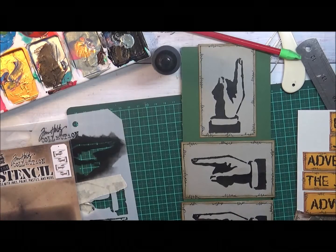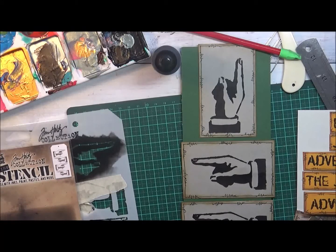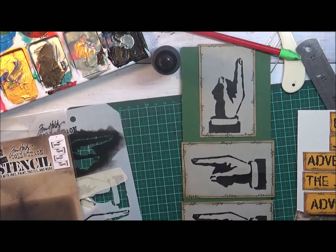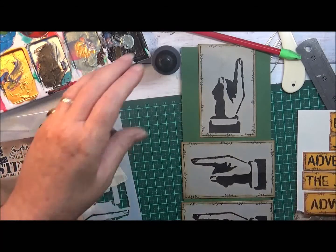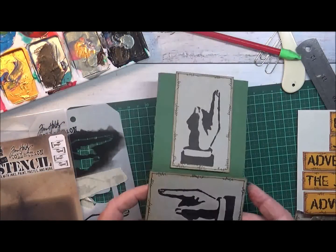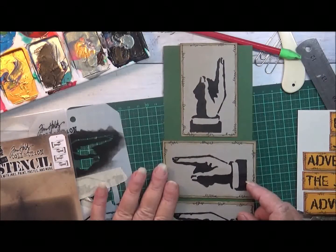Hi everyone, this is Wendy. I'm doing just another little bit of ephemera for Auntie Vera's Scrap and Craft this month. I just turned the camera on - I forgot to turn it on because I've just been sitting here having so much fun.